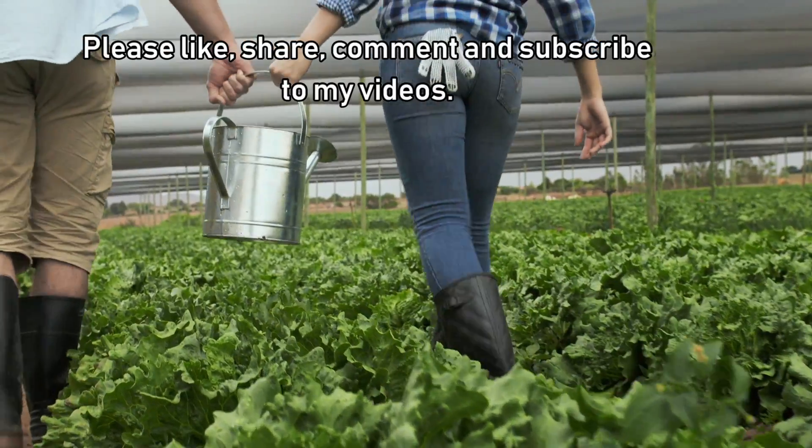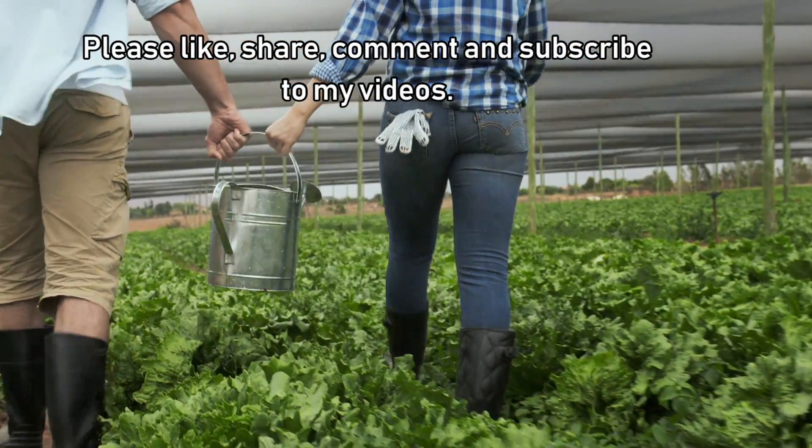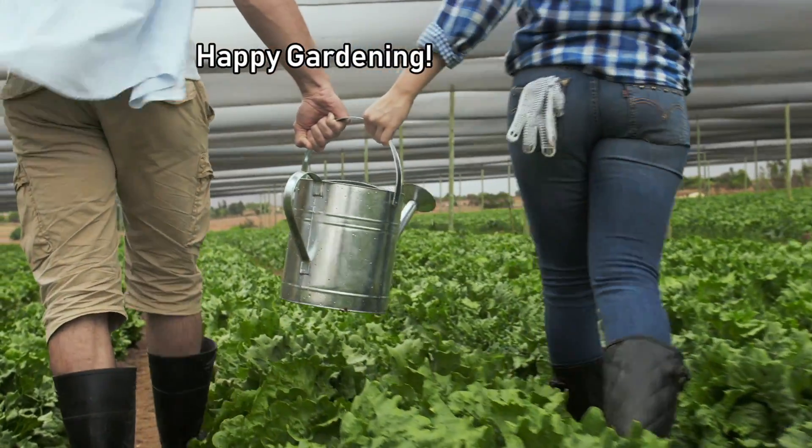So there you have it, folks! Please like, share, comment, and subscribe to my videos. Happy Gardening! Thank you.